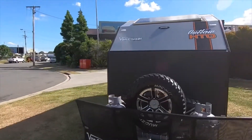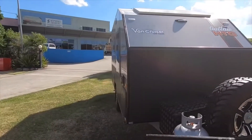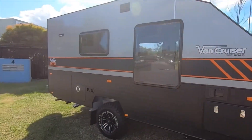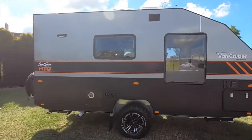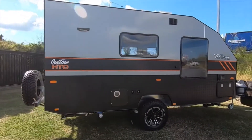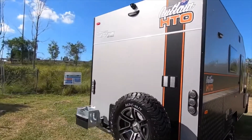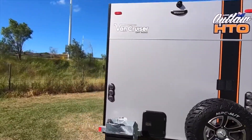The Outlaw is a single axle off-road van fitted with Control Rider TS suspension that features coil springs and twin shocks. It has a narrow body width to follow in your vehicle's footprint, perfect for driving through soft sand and when manoeuvring off-road.